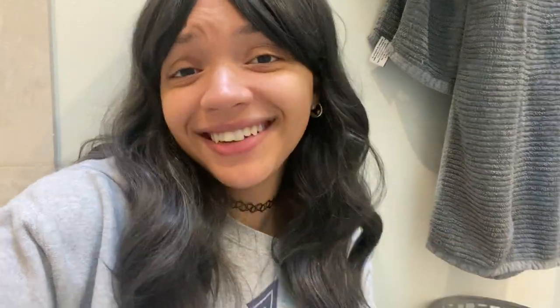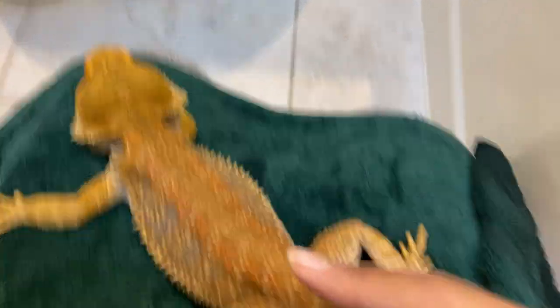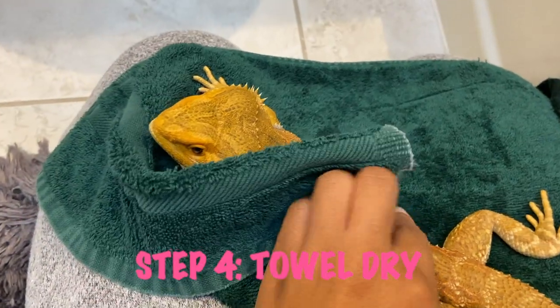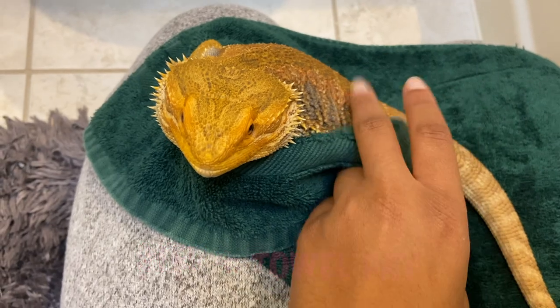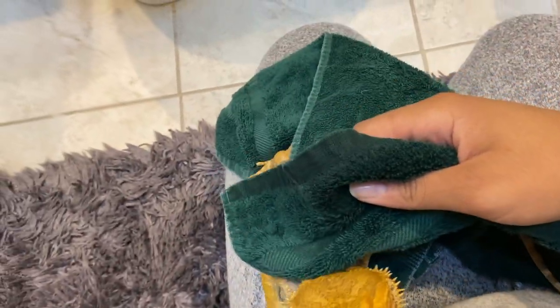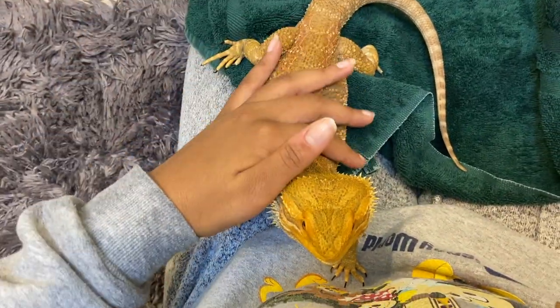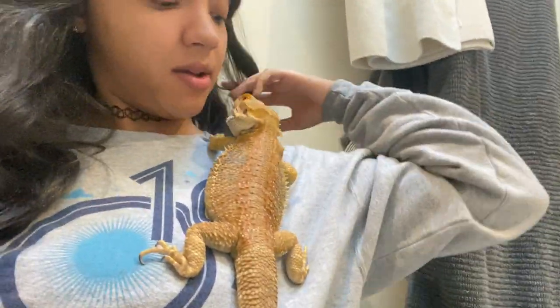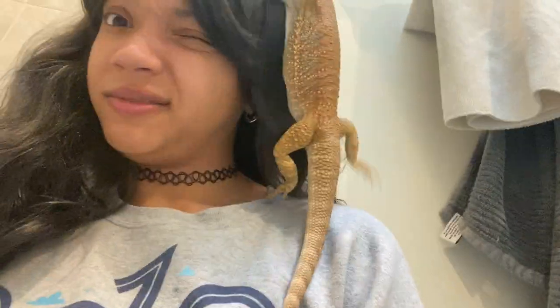Now we just kind of play the waiting game. Once your bearded dragon has pooped or drank water or whatever you want them to do, now it's time to dry them off. Sometimes Kirby likes being wrapped in a burrito and sometimes she doesn't — it seems like today she will not. Your bearded dragon might want to be wrapped up in a towel or they might want to climb up on your head — really, it's up to them.